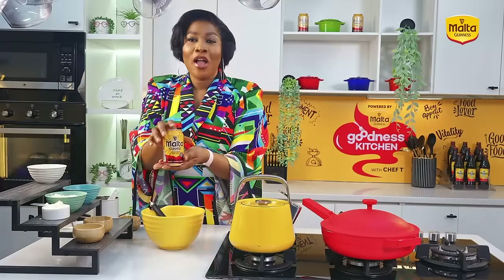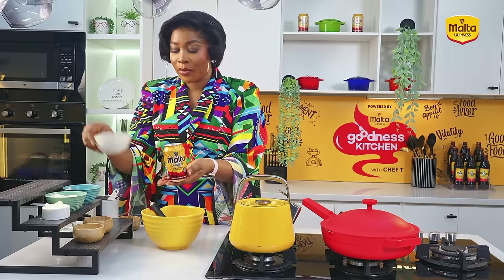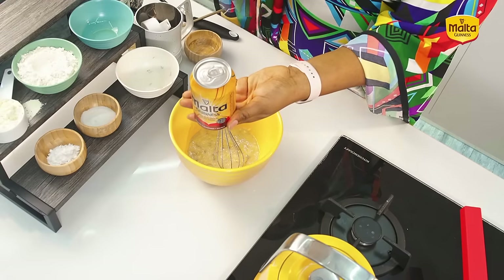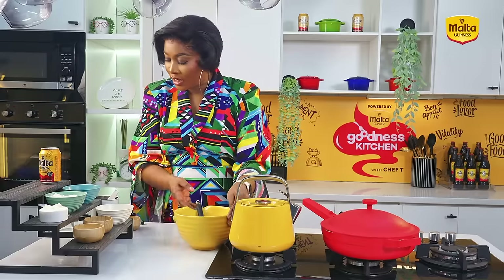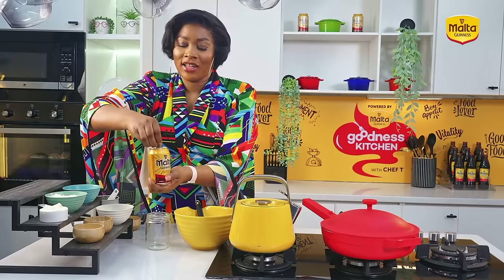Now I want to add the star ingredient of this banana bread, which is Malta Guinness. The trick to using your Malta Guinness for this recipe is to mix it with your milk — you'll be using dried powdered milk. Instead of using liquid milk, pour your Malta Guinness into a cup and then mix it with your powdered milk. I have an empty container here and I'll open my Malta Guinness — I always love the sound of the can opening.